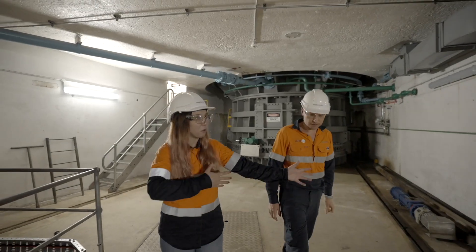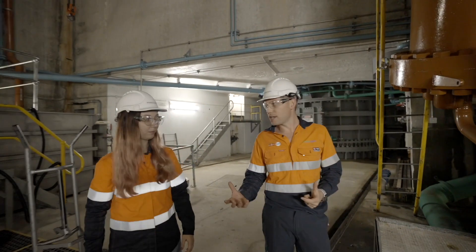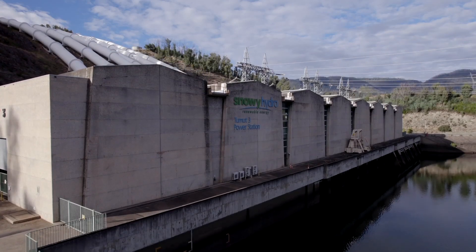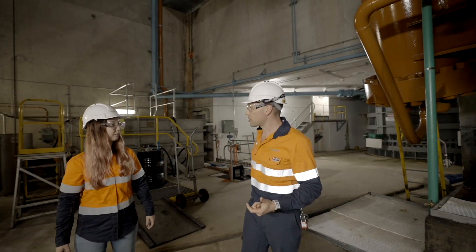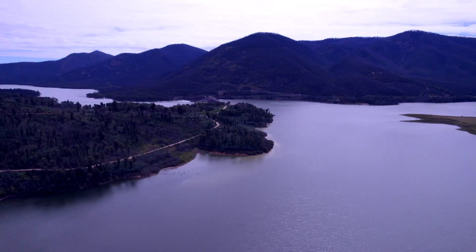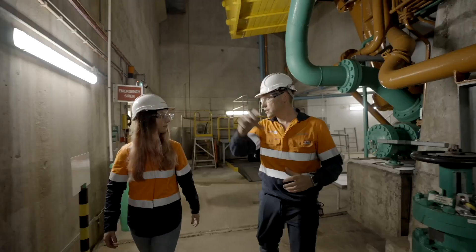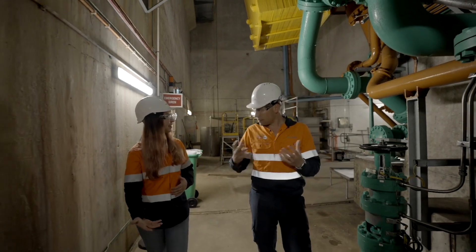What's the point of pushing all that water back up? Well, in the Snowy scheme, water is a finite resource. Once we use it to make electricity through our turbines, it's then lost to us. So what Pumped Hydro allows us to do is capture some of that water from a lower reservoir and pump it up to a higher reservoir so we can make it available and reuse it again.